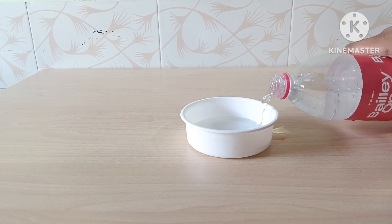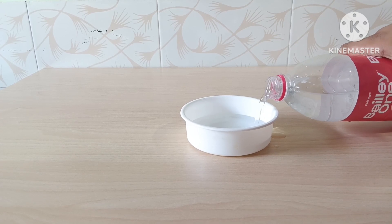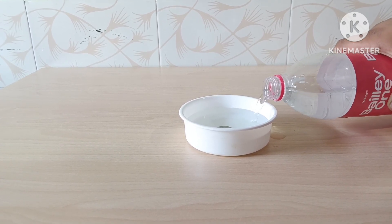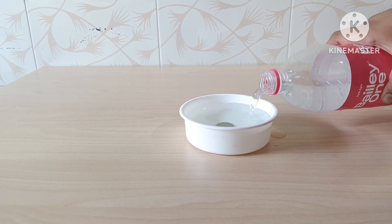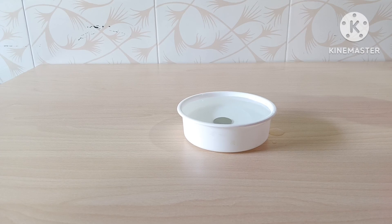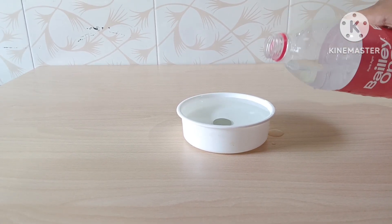As water is added, the light rays passing from the coin into the air are bent at the surface where the water and air meet. This happens due to refraction of light.